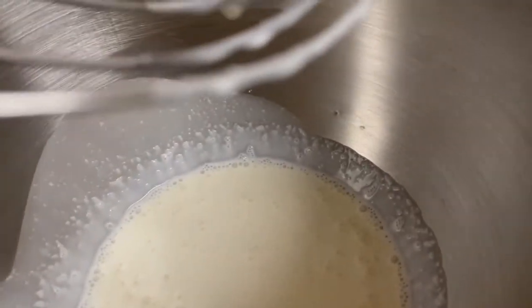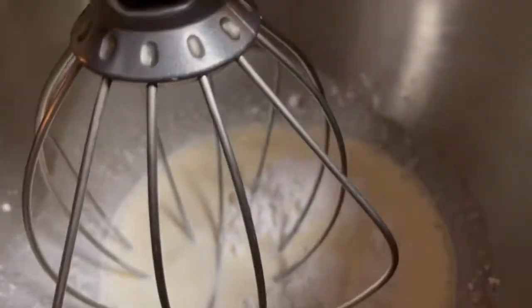Now let's prepare the whipped cream. Whip one cup heavy cream, then add about one tablespoon powdered sugar. Whip well until stiff peaks form.